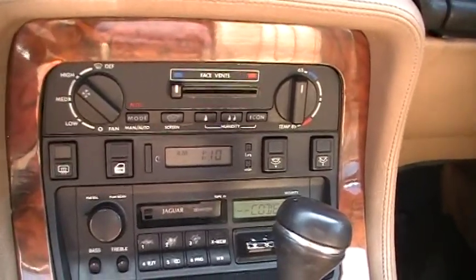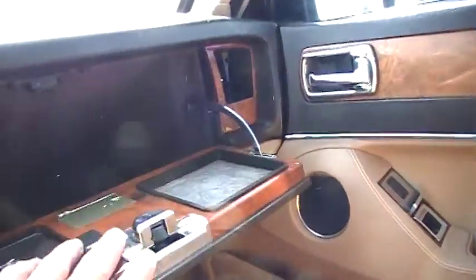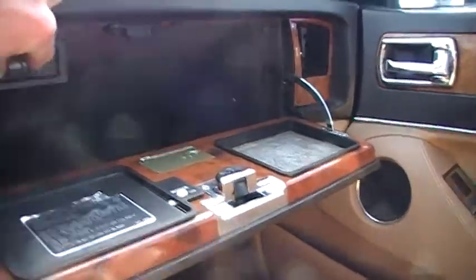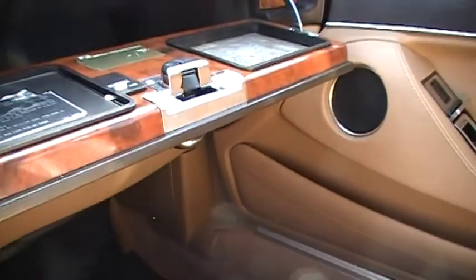The fan and everything works, but it does not blow cold like it should. Sunroof works, and all the windows work.